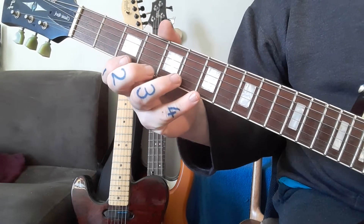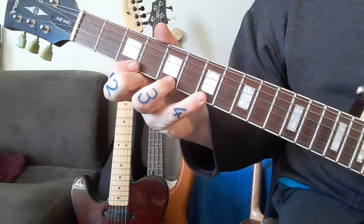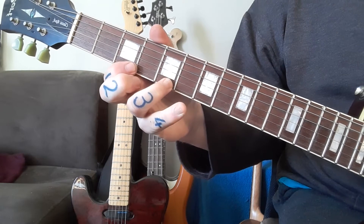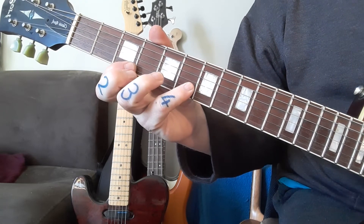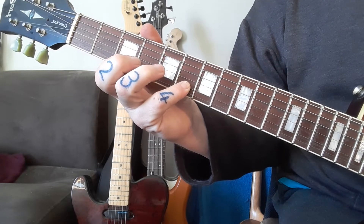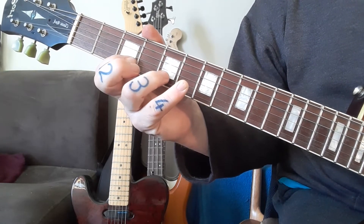Once you've done this one, you're going to do a pull-off as well. So it's going three-five-seven-five-three, cross over to the second string at six, and you pull off to three — skipping the five over here.